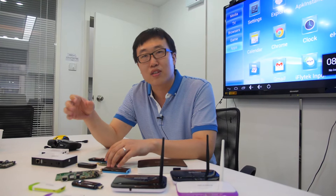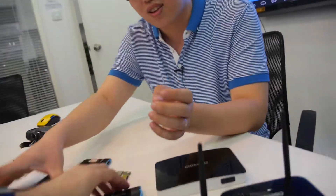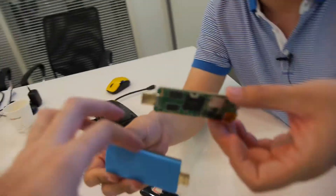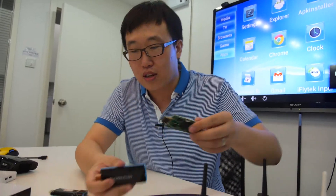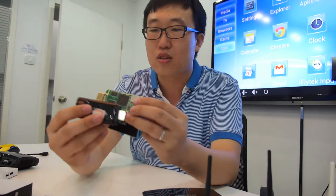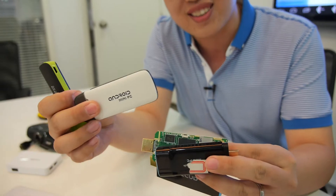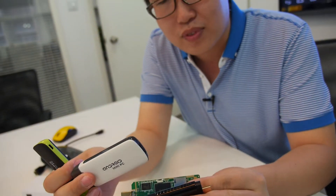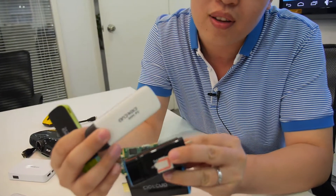The first prototypes came out around Chinese New Year. And we already did this design — this is our design. As for the mold, you cannot find it in other factories. All these models — at least this one for sure — are our own design.